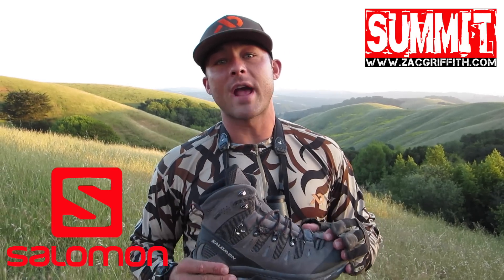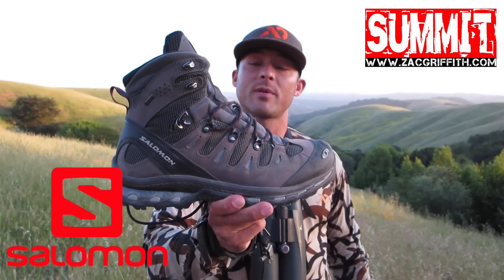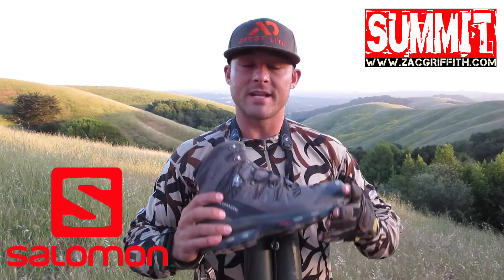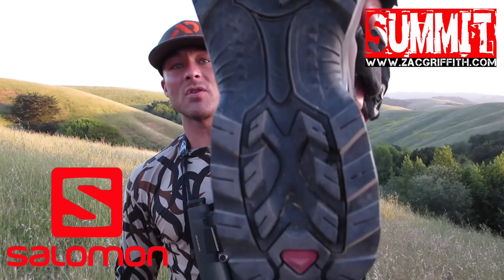Hey, what's up guys. I'm up here in Northern California with a Salomon shoe that is new to me. It's a hiking boot called the Salomon Quest 4D — this is the Gore-Tex GTX version. This boot is an awesome backcountry boot. It's very lightweight, like all the other Salomon shoes I've tried out. It has a very stiff sole; the rubber is a lot like a Vibram sole — really hard rubber, not really quiet on the rocks.